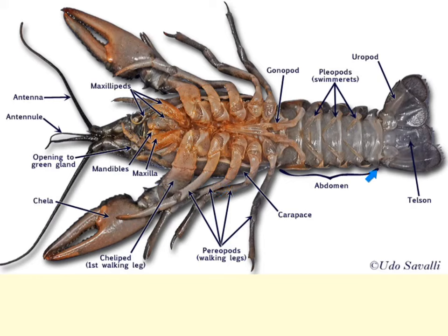Moving back to the abdomen region, you will see these structures that are often called swimmerettes — they are called the pleopods. Swimmerette is not a good choice of term, however, since they're not used for swimming. These pleopods function to aid in water circulation over the gills and also serve for reproductive purposes.